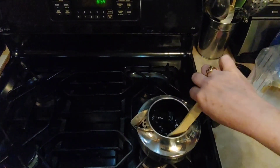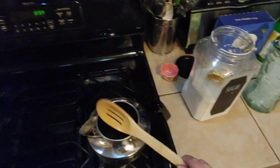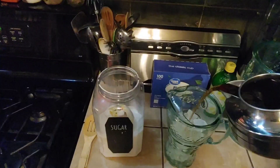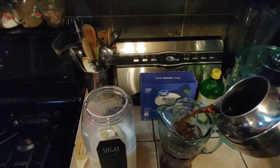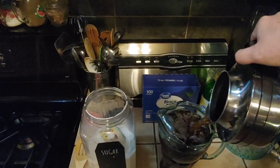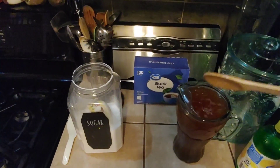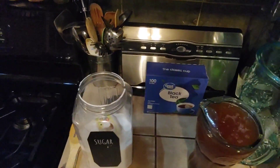Mix that together carefully, just enough to dissolve the sugar. Now we're just going to pour this tea right over the top of the ice, or cold water if you're just using cold water — no point spending money on ice if you don't have to. Stir that together and there's your iced tea. If you like it a little sweeter, you can add up to another half a cup of sugar — that's how the kids like it — but it's pretty good just like that.